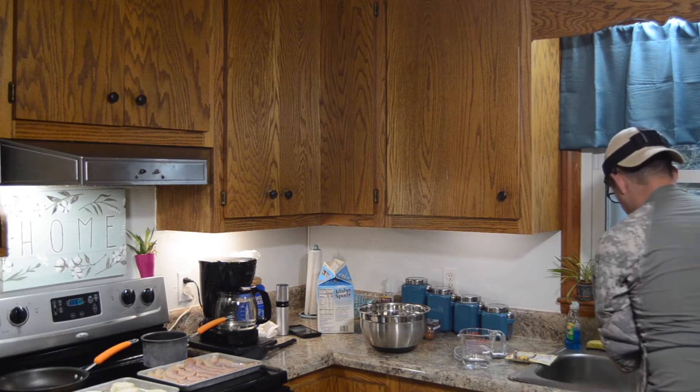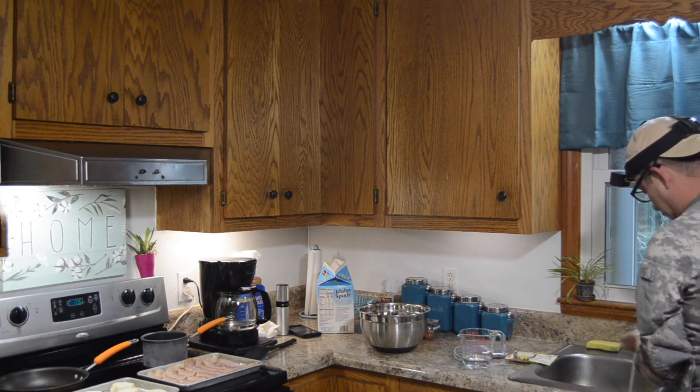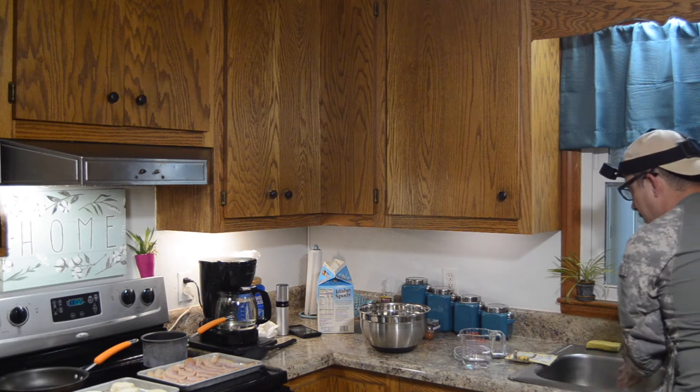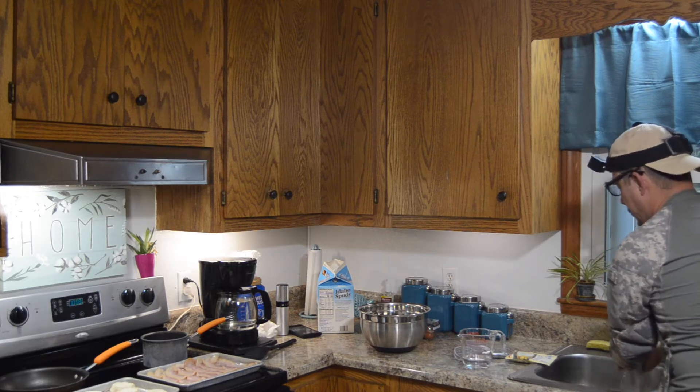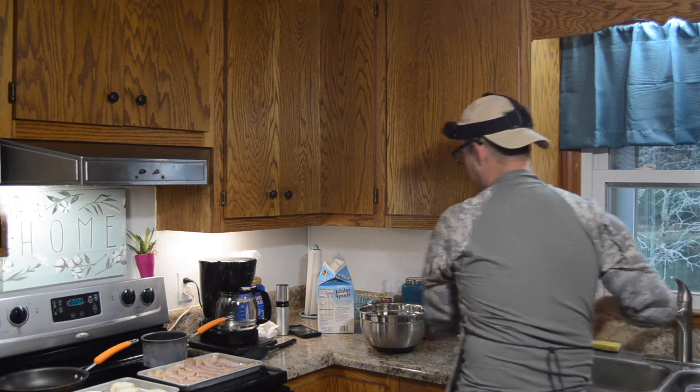I'll wash my hands real quick — there's a little bit of soap, one, two, three, four. For TV purposes, seventeen, eighteen, nineteen... okay, all right, here we go.